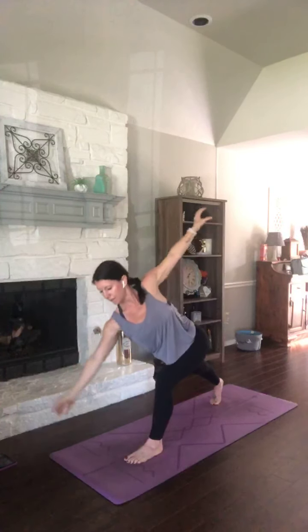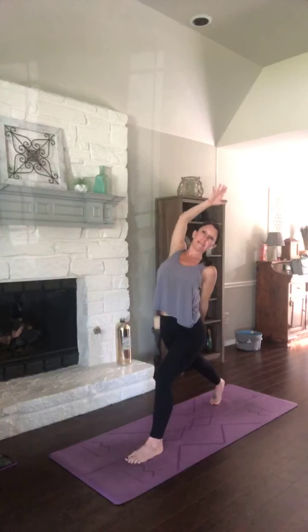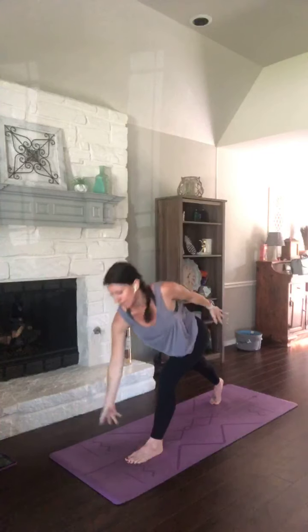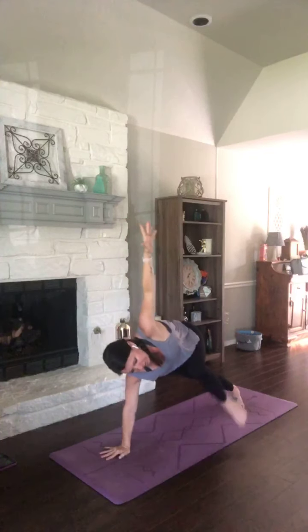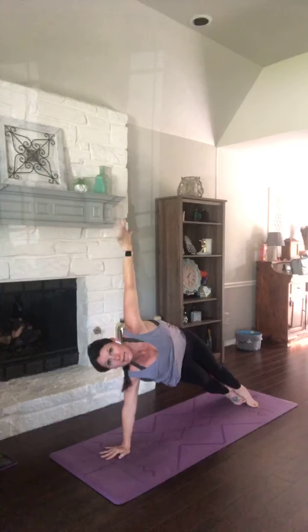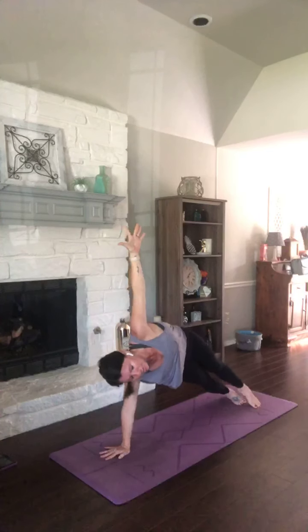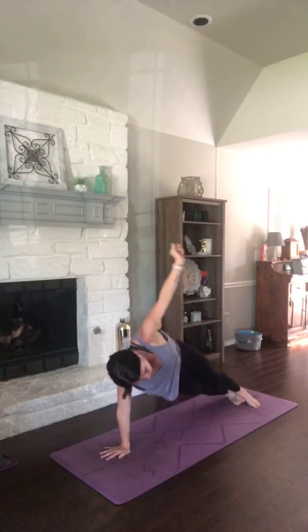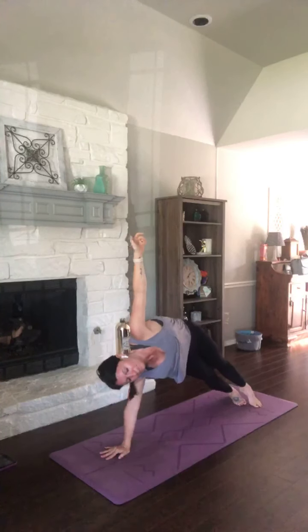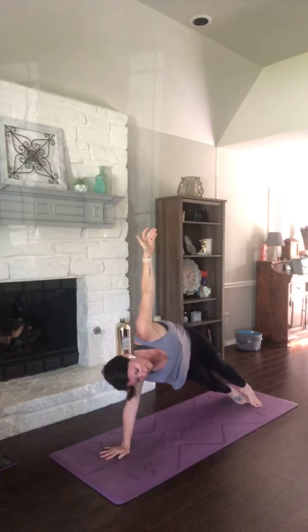Inhale, tilt it up. Exhale, tilt it down. One more time — inhale, up. Exhale, tilt it down. Plant that left hand, right arm up to side plank. Open it up, stack those hips and shoulders. Keeping your right arm reaching up — as you inhale, arch those hips higher. Exhale, dip your hips down. Inhale, reach up. Exhale, hips dip. Inhale, reach up. Exhale, hips dip.